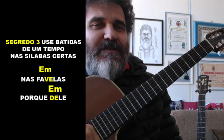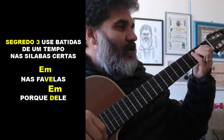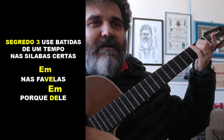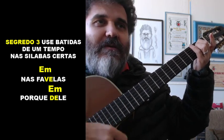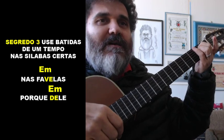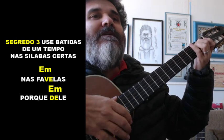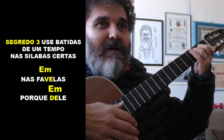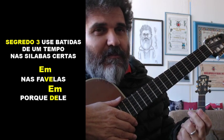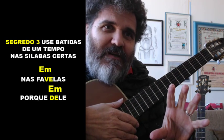Segredo 3: use batidas de um tempo apenas no início das sílabas. Por exemplo: 'Nas favelas' e 'Porque dele, por ele.' Tente achar a pulsação da nota e dar apenas uma batida por tempo. O corpo meio que balança: 'Nas favelas, no senado.' Na outra música é mais lento: 'Porque dele, por ele.' São truquezinhos que vão facilitar muito a sua vida, tirados do curso de ritmos via WhatsApp e dos cursos online.